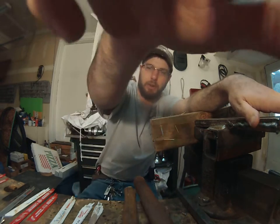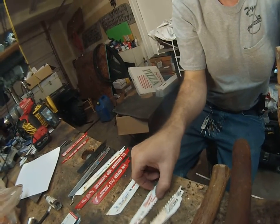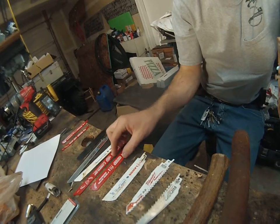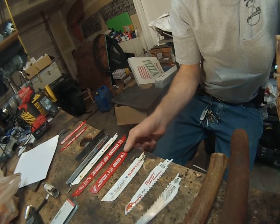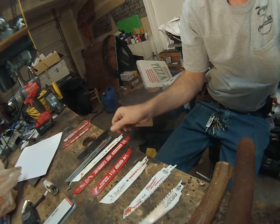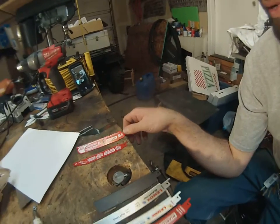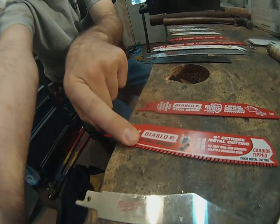You've got so many different options. Ridgid has a wood blade, Milwaukee has the Ax blade, and then you get into bi-metal blades from Diablo and Lenox. Then you start getting into different grits and cutting abrasives — this is carbide, this is carbide, this is diamond, and this is diamond. And over here we've got some new stuff — this is the carbide-infused blade, which I'm seeing for the first time.